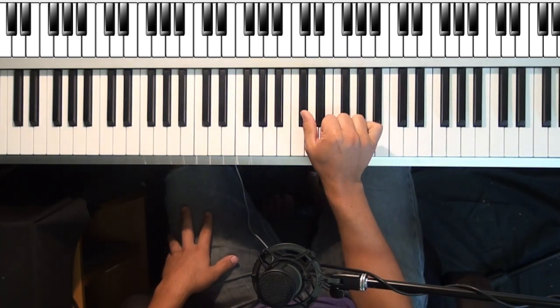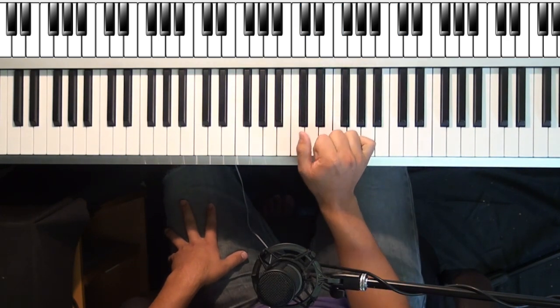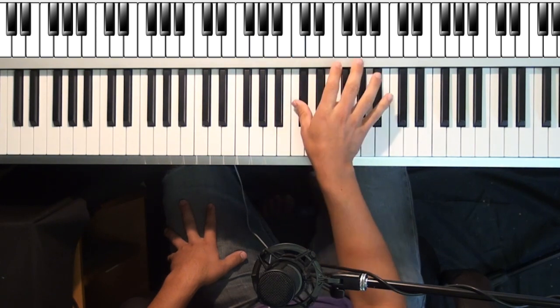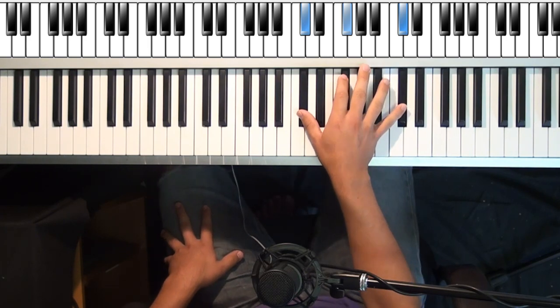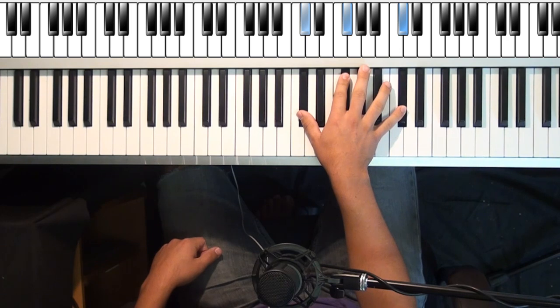What you want to do is take these first three notes. Your right hand thumb is going to start on C sharp — here's middle C — C sharp, F sharp, and then an octave of C sharp. What you're going to do is go in an even rhythm, starting from bottom to top, breaking up this chord.